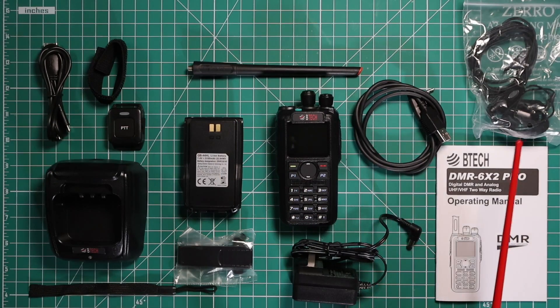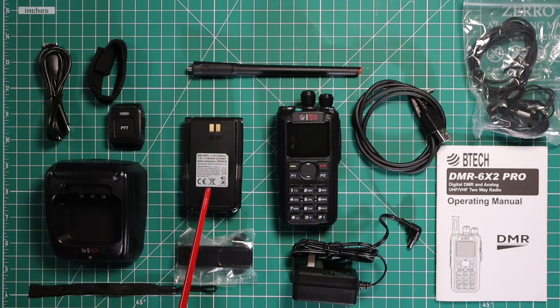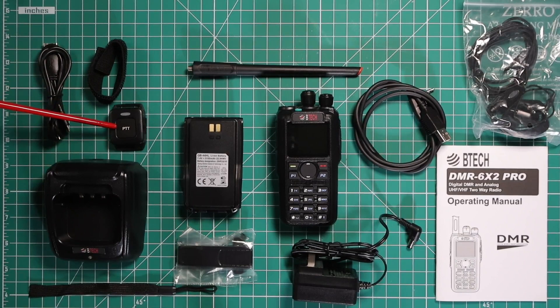The items you get in the box: you get an earpiece microphone setup, the owner's manual, programming cable, wall wart for the charging cradle. You get the belt clip, which connects to the battery — a 3100 milliamp hour battery — the radio itself, antenna, and wrist strap. This push-to-talk button is a Bluetooth push-to-talk button. This Velcro strap is for the button, and this is the charging cable for the button.